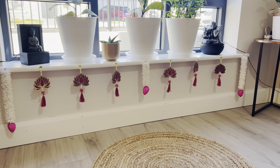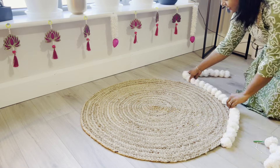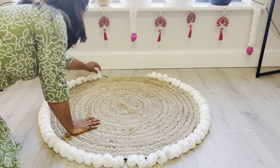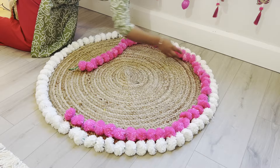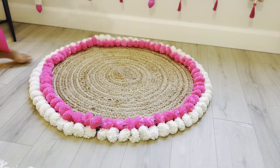For the final touch to my Diwali decor, I am adding these gorgeous lotus hangings to the window pane. To complement the window decor, I am creating a simple yet gorgeous centerpiece on this jute carpet. The natural texture of the jute brings a grounded, earthy feel and it's the perfect base for layering some festive elements.